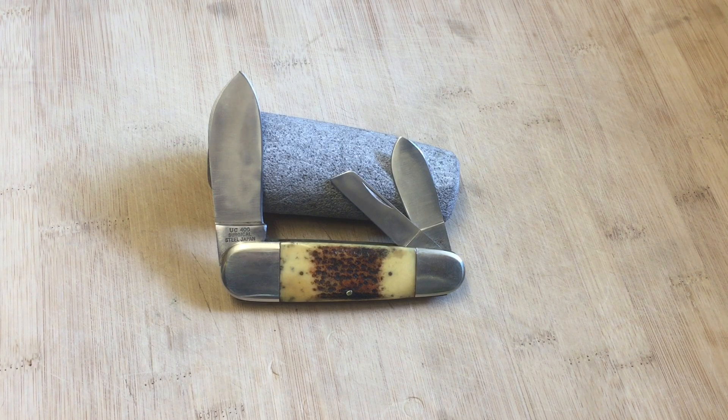The thing about United Cutlery is that they got their hands in all kinds of knife styles. They make everything from traditional knives to modern knives, and they also make a lot of novelty knives — like some of the Rambo knives. They make that Rambo 4 knife, that big machete looking knife, and they also have it under a famous knife maker's name as well, though I can't think of it off the top of my head. They make some okay quality knives.